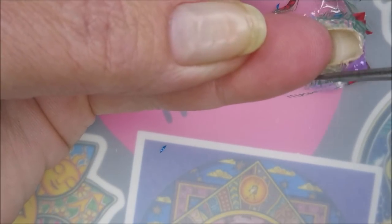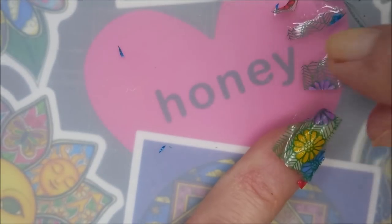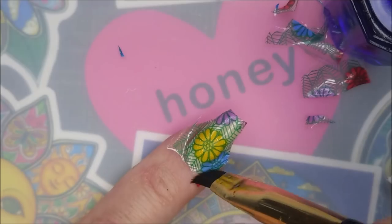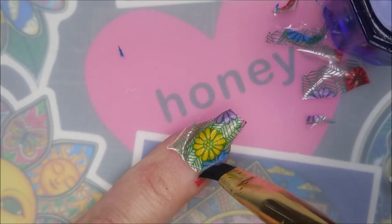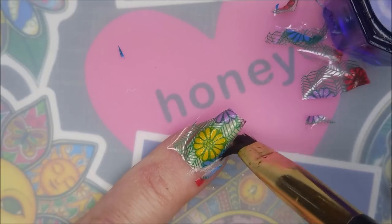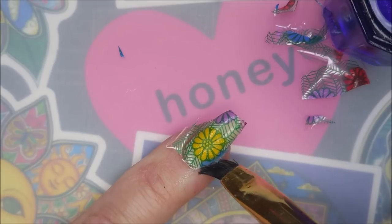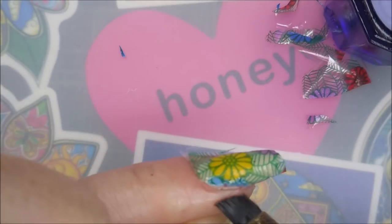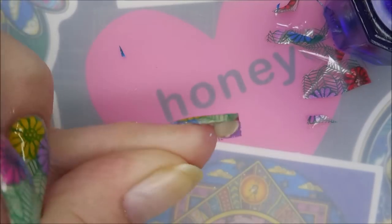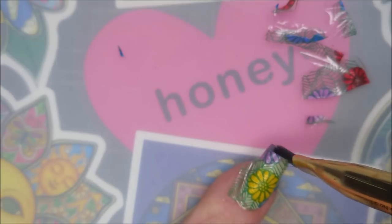I'm not real graceful with this on camera — I'll be honest, I'm not graceful with it period. But I try to get as close as I can, and then I go in with my other cleanup methods, because I don't want to cut too much off or actually cut my nail, which I have done before. So I'm going in with my cleanup brush and acetone, doing kind of a push-down, brush-away method. When you guys do these, you'll find what works for you. These were a little crunchy — not real crunchy, but not very pliable — so I'm trying to be very careful with it.